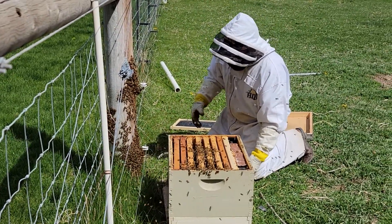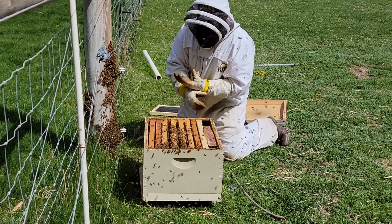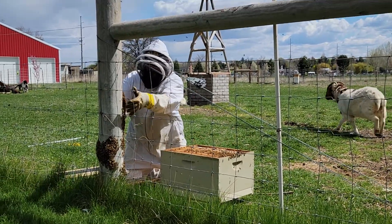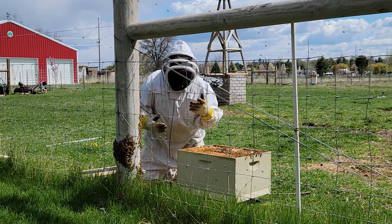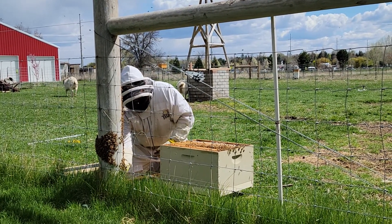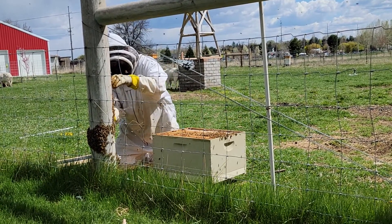She very well could be down here at the bottom where there's this big mound of bees. Then they keep building up here too - and there are some big drones in there.